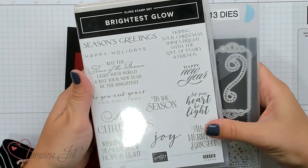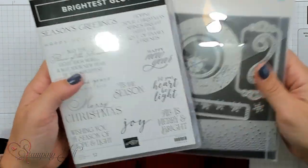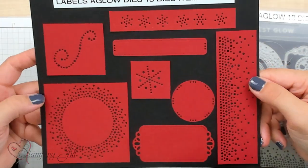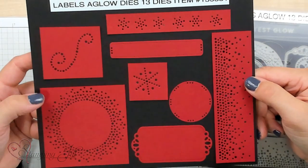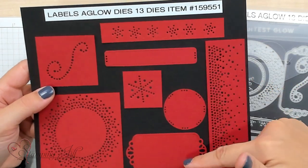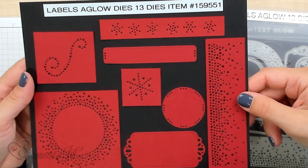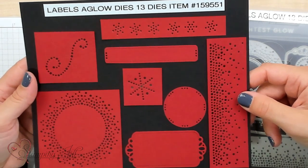I wanted to focus on the Brightest Glow bundle. Included in that bundle is the Brightest Glow stamp set, which has a lot of different sentiments, and the Labels Aglow dies, which comes with 13 dies. I pre-cut the dies here so that you could see all of the different variety this set offers. They have little ones for sentiments and some fun things that will add texture to your cards. I really enjoyed this die set.